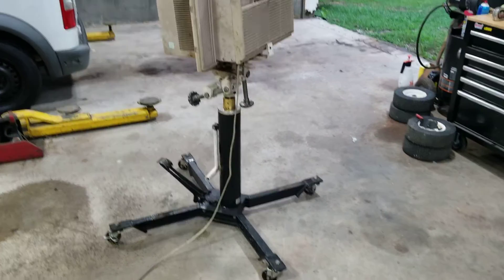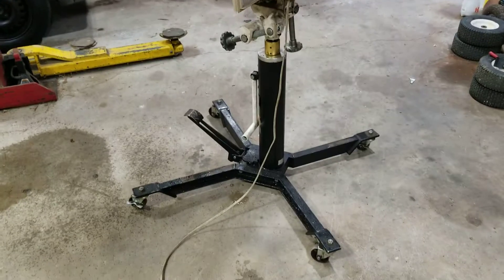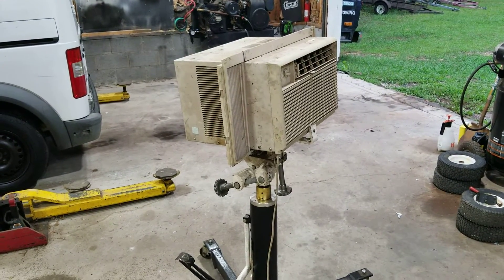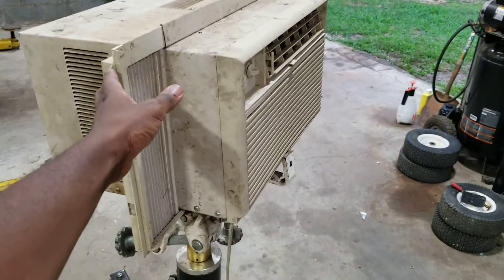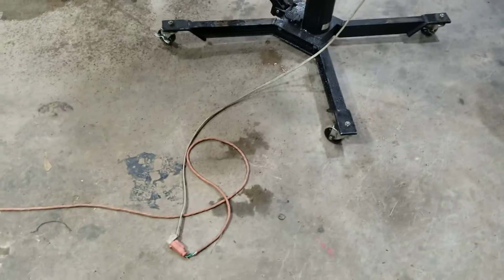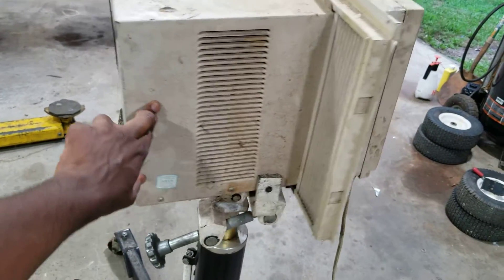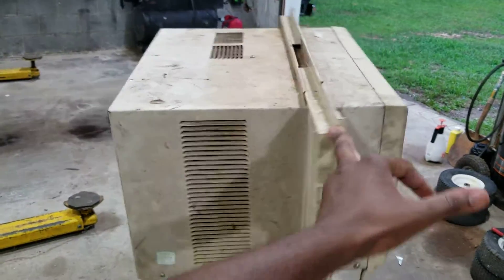If it's real hot in your garage, try something like this. I've got a transmission stand here and you can just put a small window air conditioning unit on it. Wherever you need to go with it, you can just use it for that purpose — turn it around, plug it up, works great. The only little issue is the condensation drainage, but other than that it works real good.